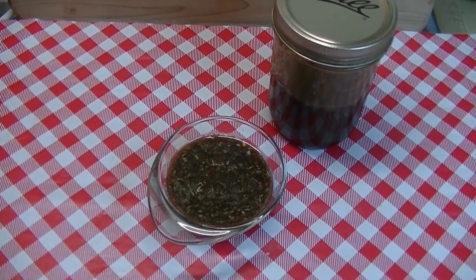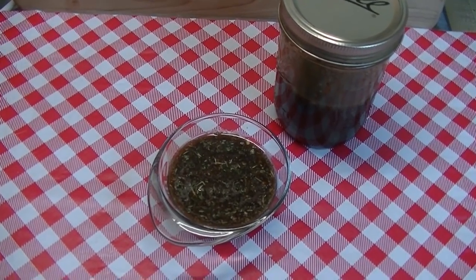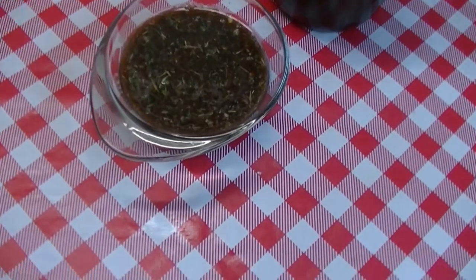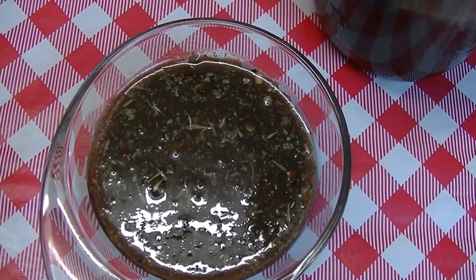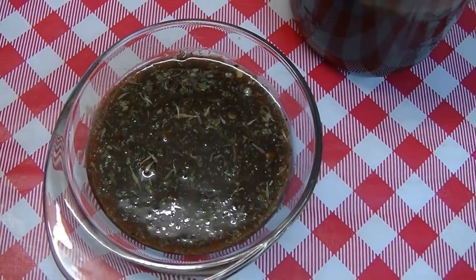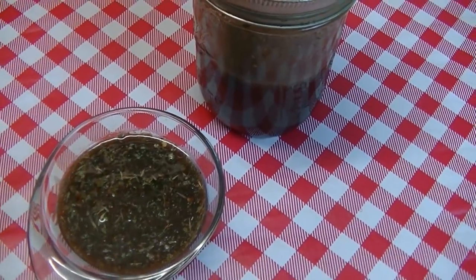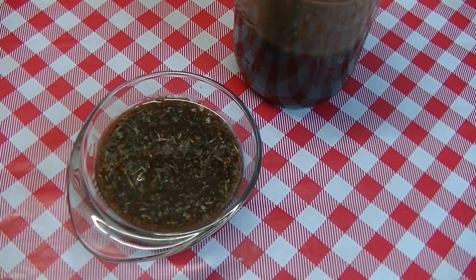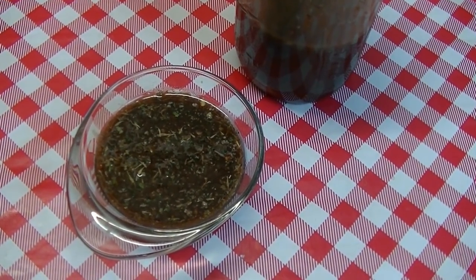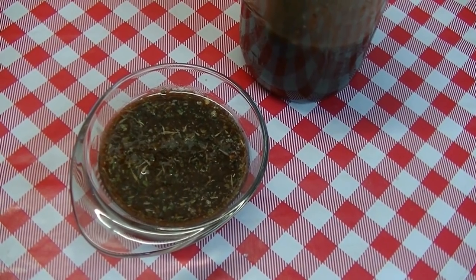I'm Noreen and welcome to my kitchen. Today we have a kitchen basic: homemade Italian dressing. There's no mystery — it's really easy, and you might be blown away if you've never made your own in the past. We're using my homemade Italian seasoning blend to kick this up a notch and make it extra delicious. Simple ingredients make an amazing outcome, so let's go see how we put this all together.